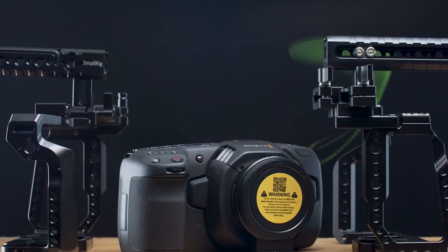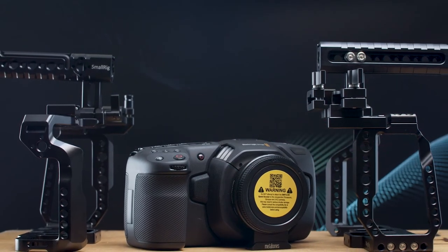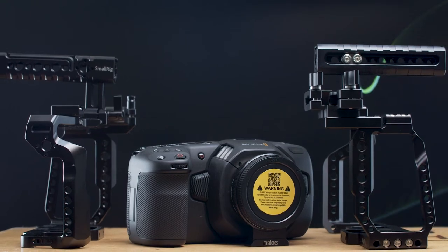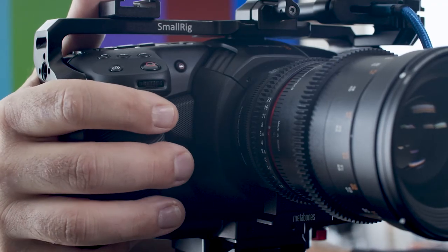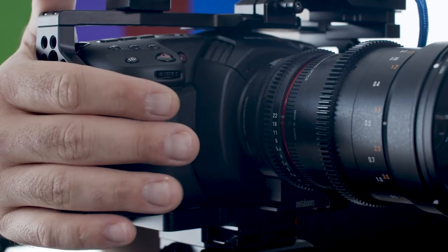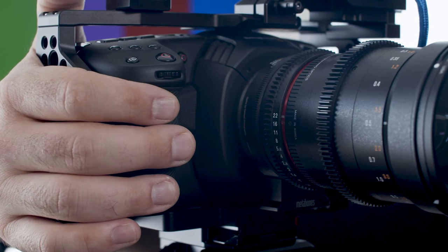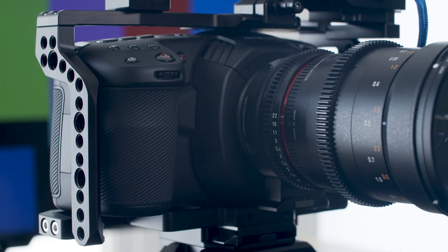Finally, let's talk about comfort. The cages look and feel almost identical, but I did notice one key issue with the MagicRig, and that's comfort. When holding the camera in your hands, the SmallRig has really nice rounded off edges almost everywhere. The MagicRig has sharpish angles, especially where your right hand needs to grip the camera. It's simply better on the SmallRig as it just feels more comfortable and natural.